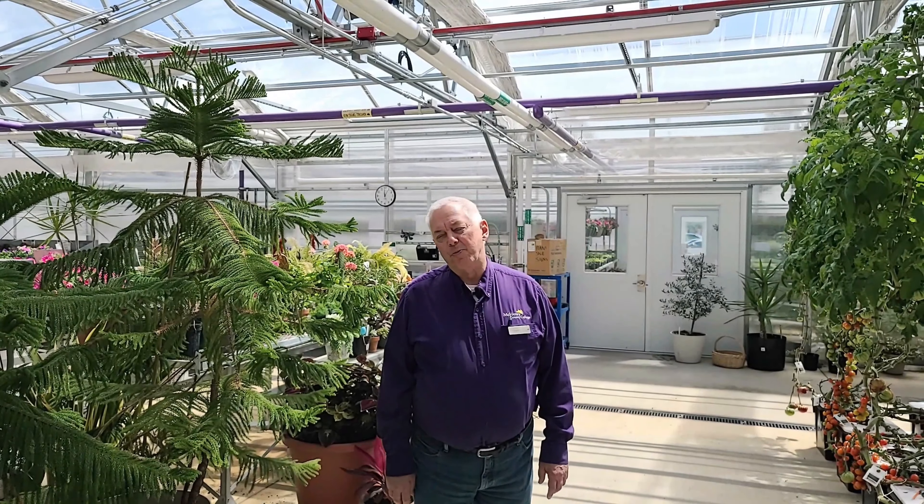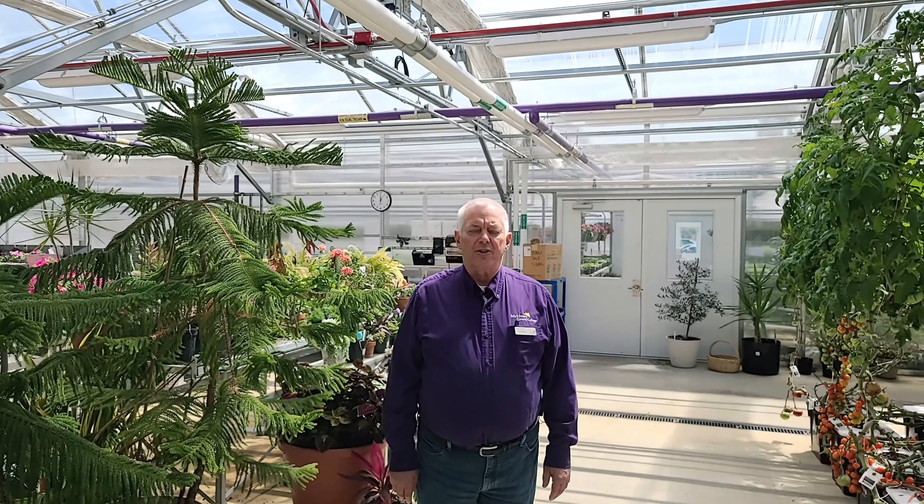Welcome to Virtual Ag Expo. We're here at McHenry County College in the greenhouses. My name is Rich Tobias and I'm one of the faculty members here at the college. We're going to be talking today about hydroponics, which is a way of growing plants without soil.